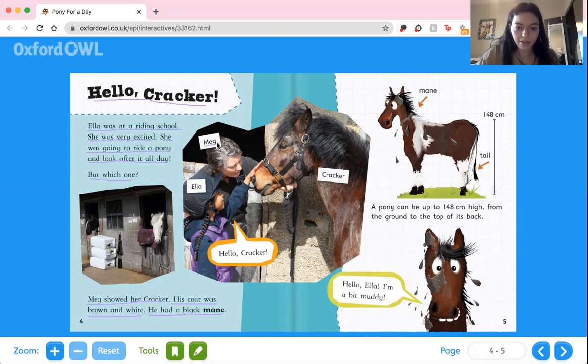So here we can see this is Meg — she looks like the trainer. This is Ella, and this is Cracker. And Ella is saying, hello, Cracker. So his mane is this part of his hair, and his tail is all the way over here.